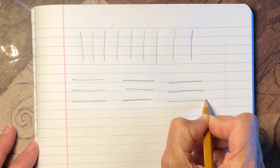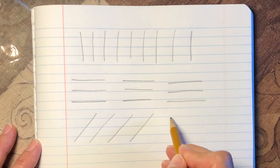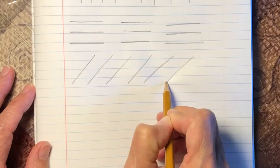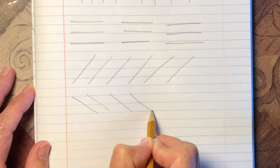Left to the right. Now let's practice drawing lines sideways — diagonally. These are diagonal lines, and I'm going from the right to the left. Now let's do them the opposite, from the left to the right. These are diagonal lines.